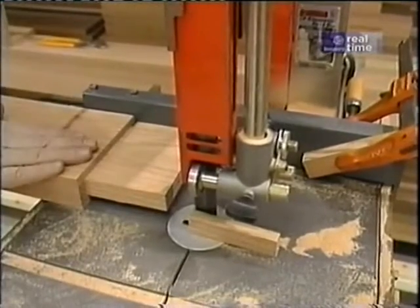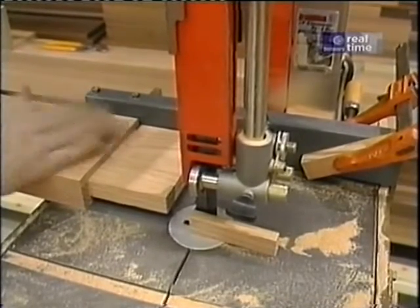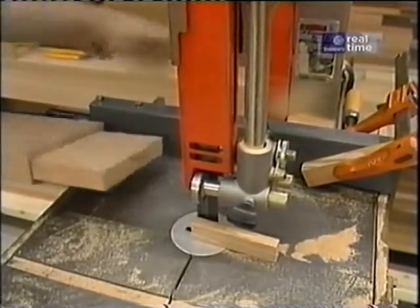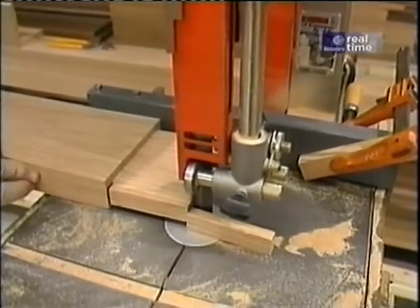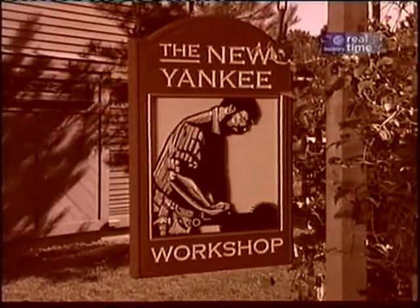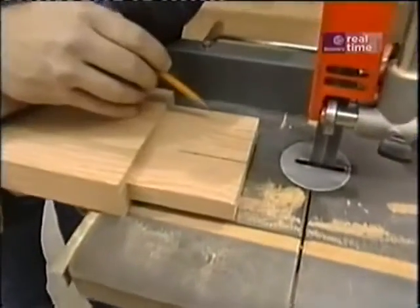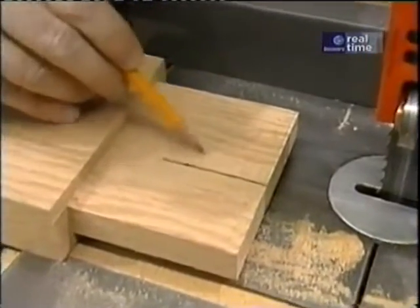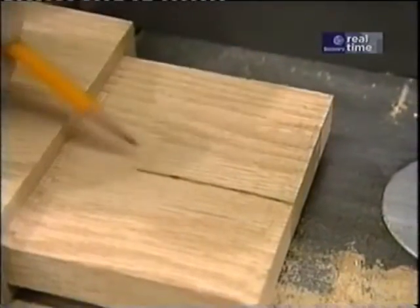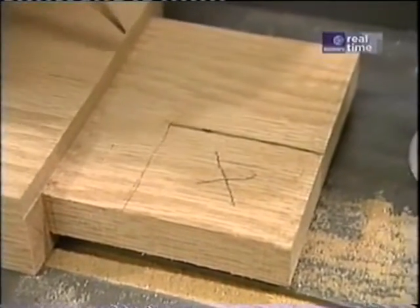I've removed my jig because for this cut I can use the standard rip fence since the material is on the flat, and I've set up to cut the top and bottom edges of the tenon. Now I've set the band saw up to make a cut so I end up with a tenon that's exactly two and a half inches wide — that's the piece that's going to go all the way through the post. The next cut will remove the waste material, and this is the part of the tenon that's going to stop it from twisting.